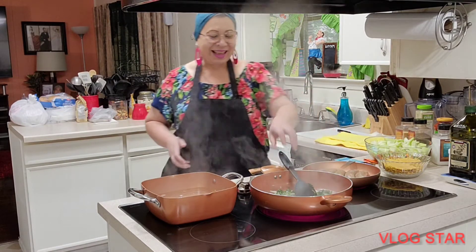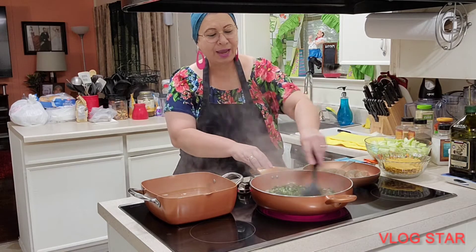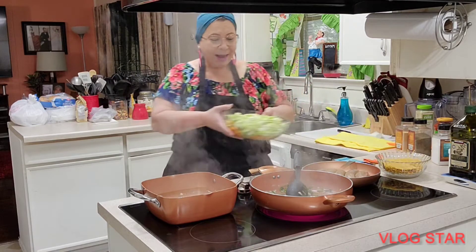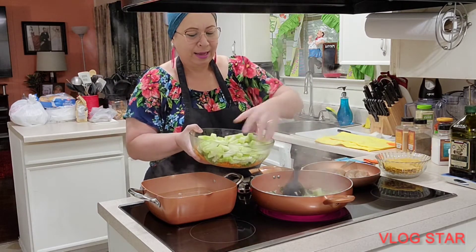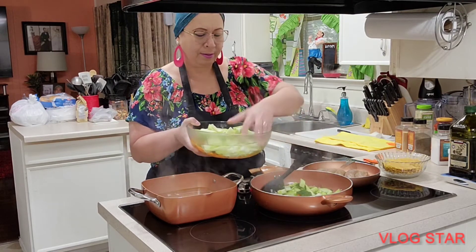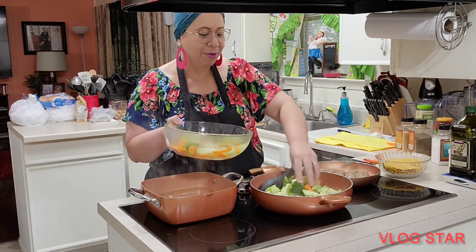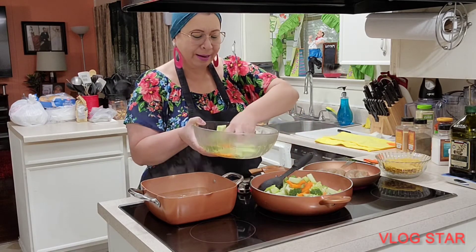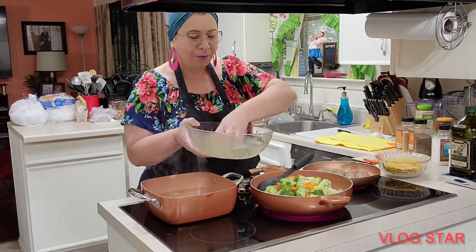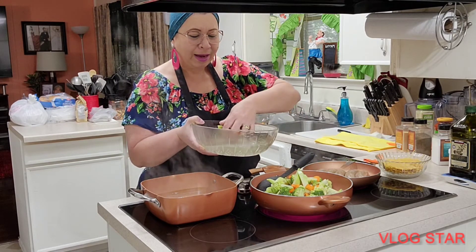Now that we have the chorizo sauté going with the cilantro and onion, I'm going to add the vegetables. As you can see — I hope in God that you are doing very well and that you enjoy watching my videos. If you'd like, please subscribe to my channel, Pati Segovia, and if you'd like to be part of my virtual family, I would really appreciate it.